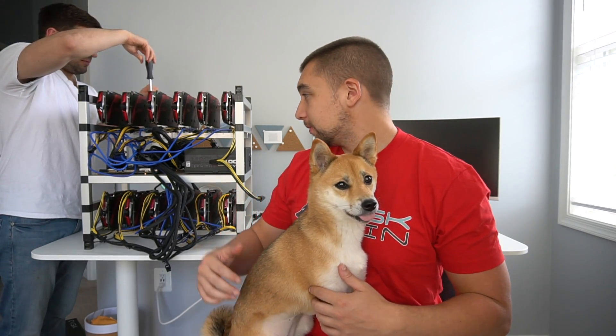Hey everyone, it's Vosk, we're Eric Tails, and we're back for yet another mining rig build. We're building a 12x RX 570 8GB, and Joey's still here if you saw our last rig build.